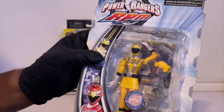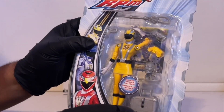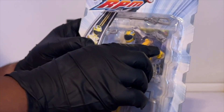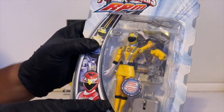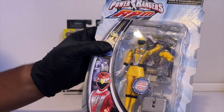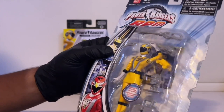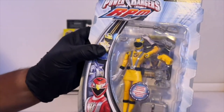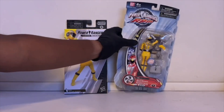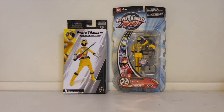This briefcase here was a spring-action thing — you'd pull the lever forward, place either the zord or her weapon on it, let it go, and it would just fly forward. It was pretty cool, and you also had this weird little statue.